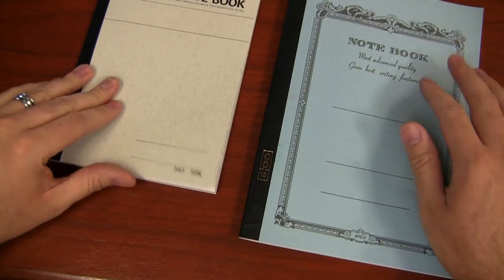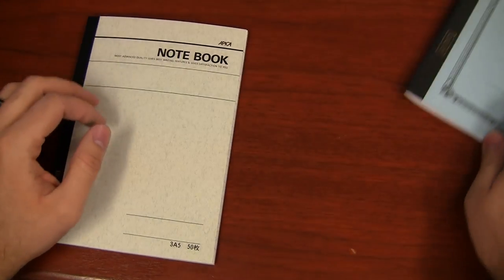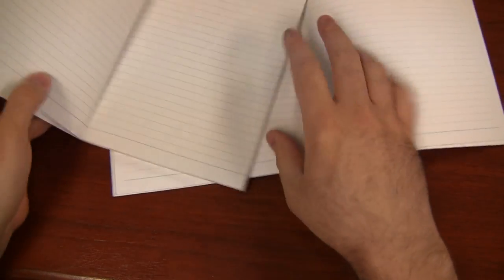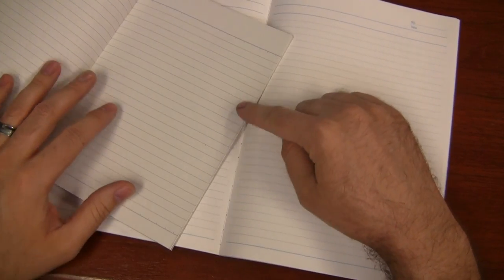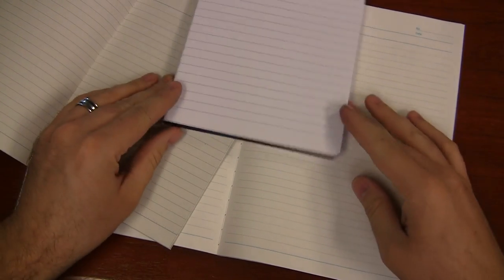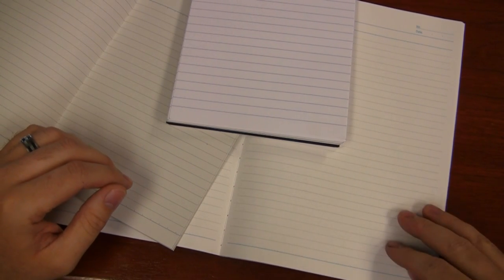The paper is a little bit different in the basic Apica notebook versus the CD. Let me start with the paper color because there is a noticeable difference. If you hold them side by side, the basic definitely has more of a gray color to it than the CD does. I wanted to compare it to some Clairefontaine paper, which has a brighter, crisper white color, whereas these have almost a little bit of an off-white color. The basic is a little bit gray-green, and the CD is more of just an off-white cream.